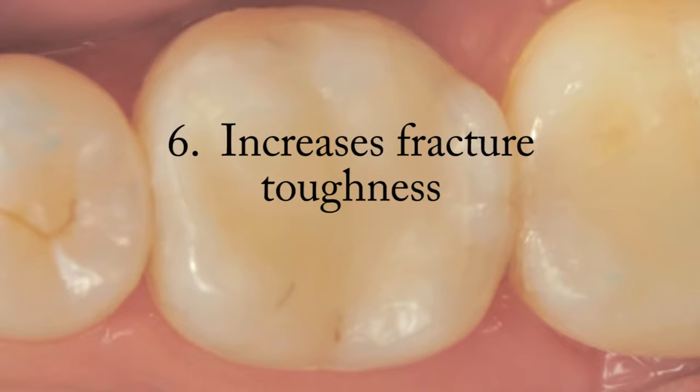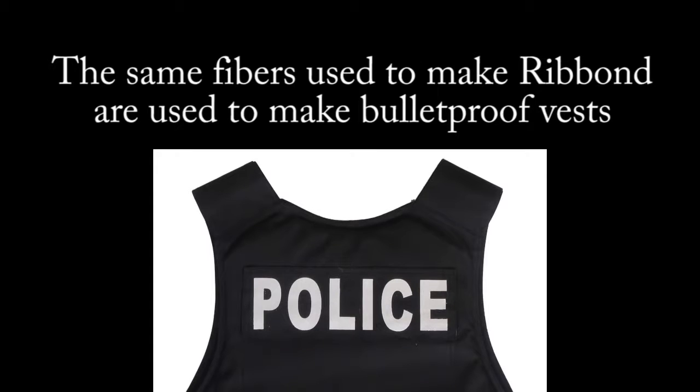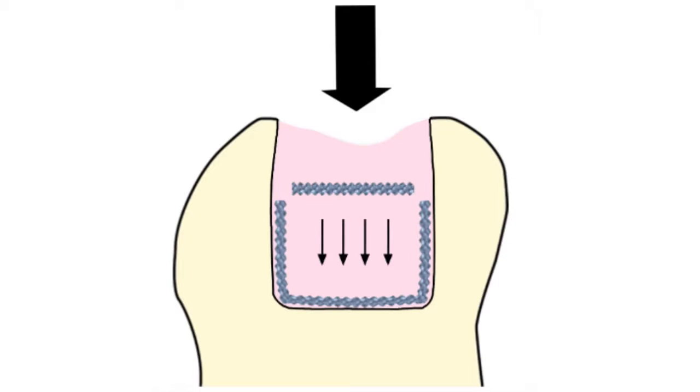Increases fracture toughness: Ribond fiber reinforcement greatly increases the fracture toughness of dental composite restorations. Ribond's unique combination of fixed nodal intersections and tough, ultra-high molecular weight polyethylene fibers inhibits and prevents crack propagation in composite resin. Stress distribution and energy absorption mechanism: Ribond acts as a stress distribution and energy absorption mechanism. It minimizes stress concentrations by distributing forces over a greater area, which prevents crack formation and propagation.